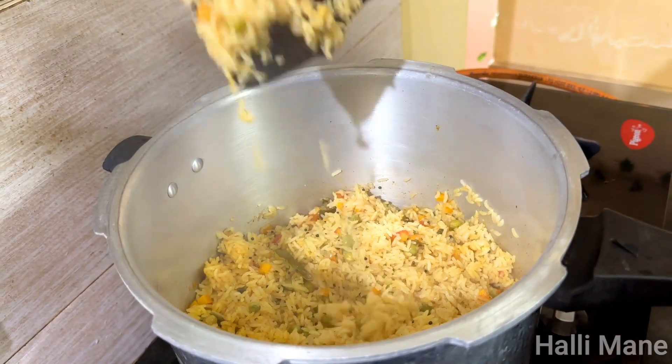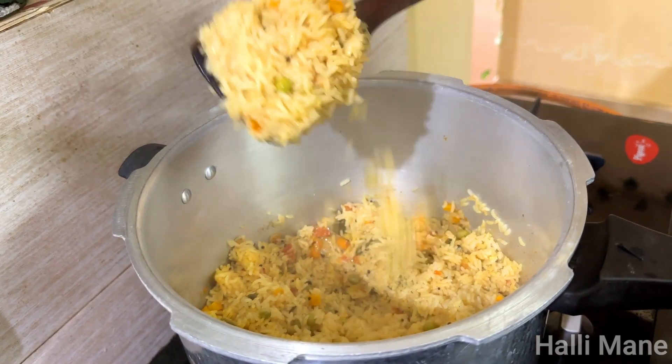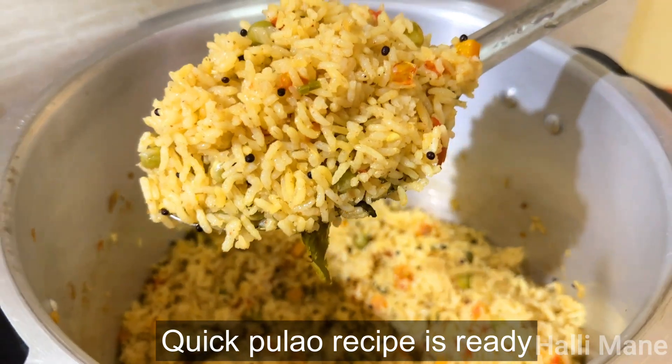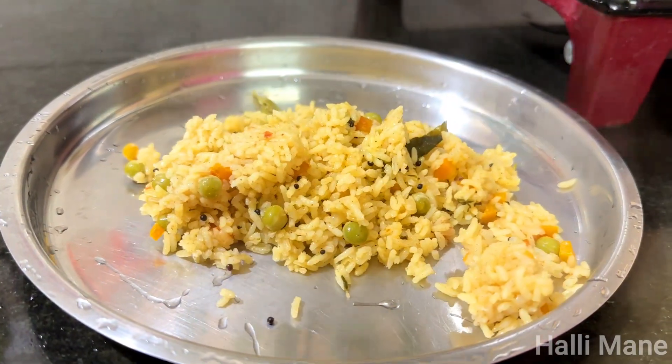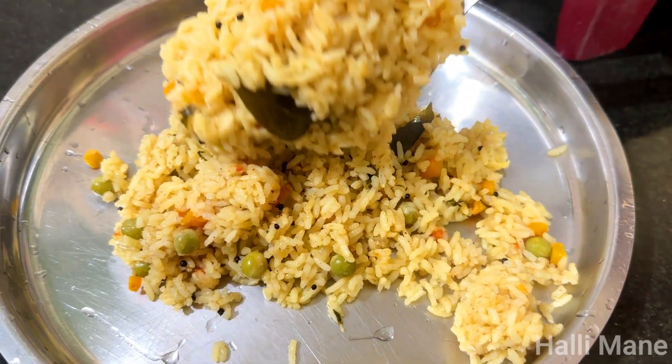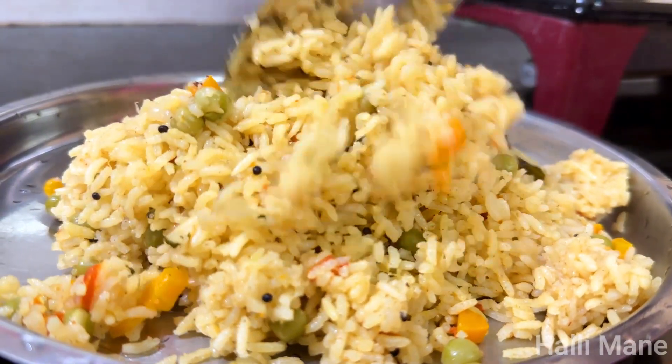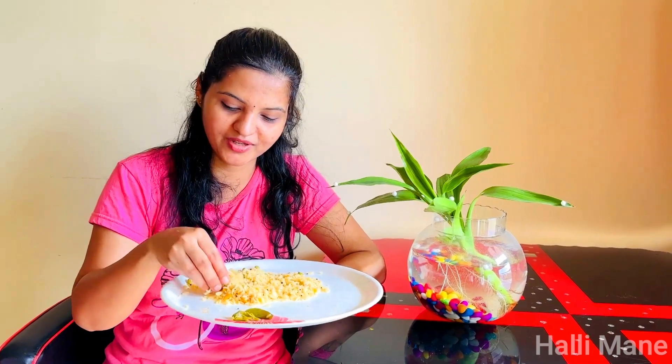I will have cooked some rice, and he will cook some small bread and some fish. I can cook some bread. I already cooked some bread.